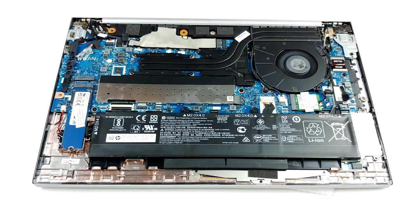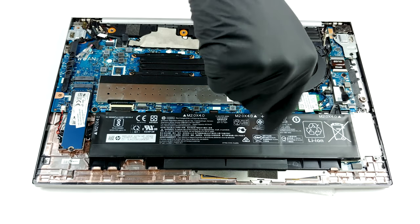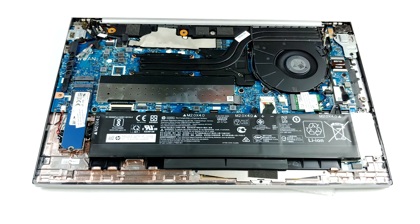Storage-wise, there is only one M.2 PCIe x4 slot. And in terms of battery, HP has equipped the notebook with a 56Wh unit.